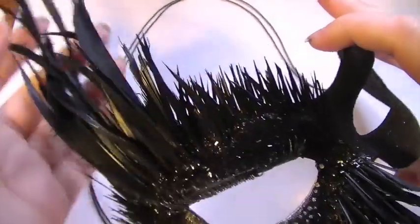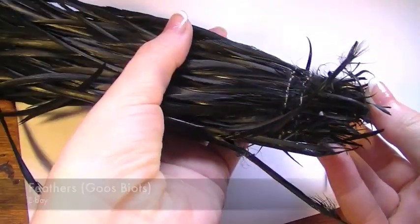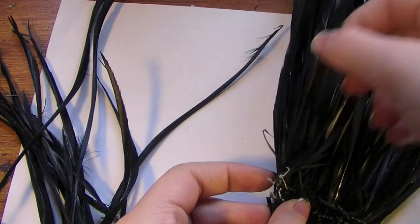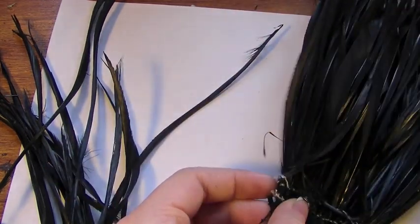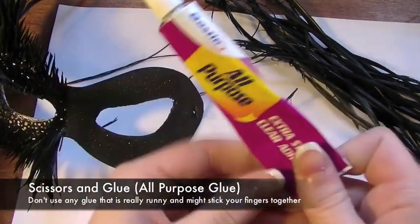I've already created the first half of the mask just to save time. For the second half we're going to use some black feathers. Basically if you want to create a really easy mask, you'll want to use feathers which are the same colour as the mask. So I'm going to be using these black goose feathers, picking out the amount I think I'll use. I'm going to need some scissors and some glue.